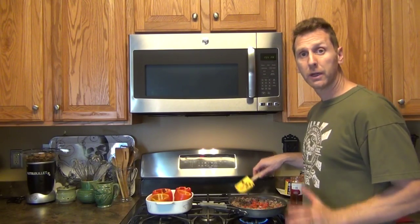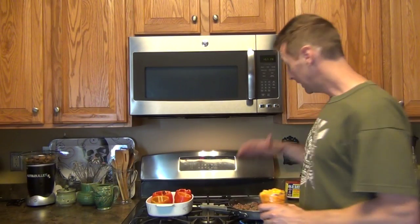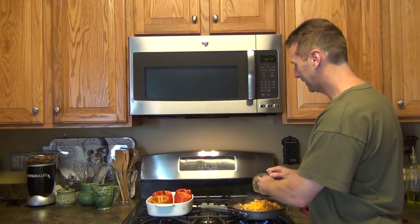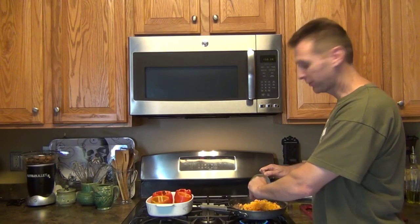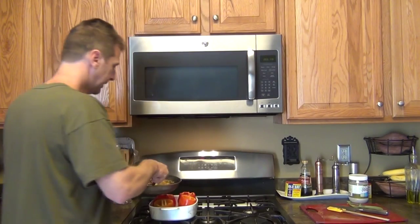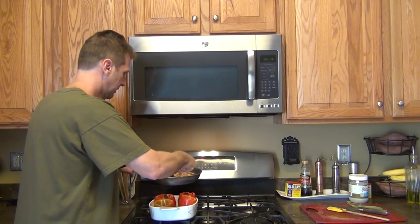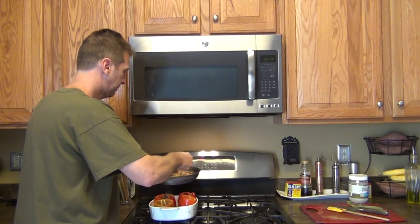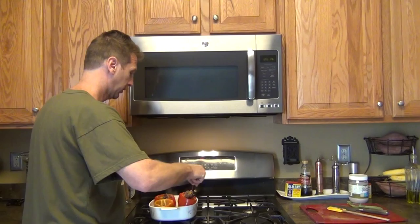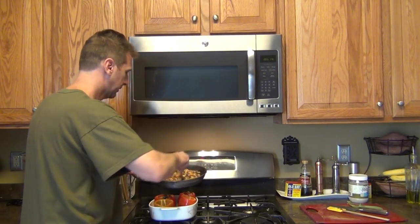We're going to continue to cook until the ground meat is browned. Now the ground is browned, and we've got the butternut squash to put in. We're just going to throw this in and soften it up for about two to three minutes. Now our meat mixture is ready, and it's very simply just taking the meat mixture and dividing it four ways between these peppers. By the way, the peppers too were from our garden — peppers did really well this year. Let some stay on the vine until they turn red.